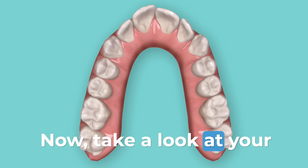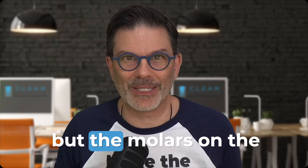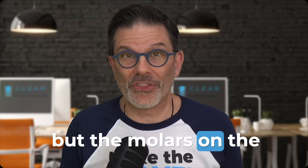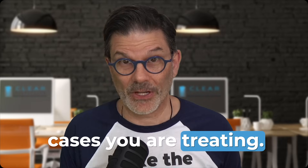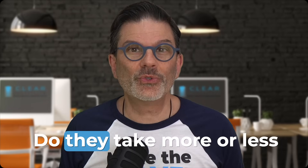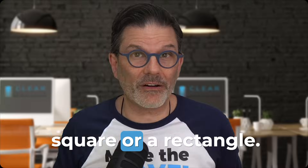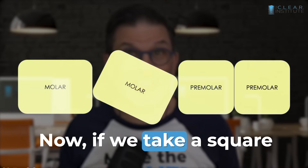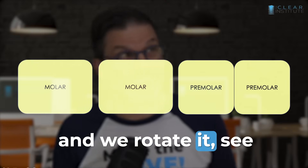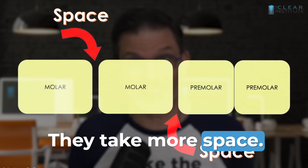Take a look at the molars on the cases you are treating. Are they rotated? What happens with a rotated molar — do they take more or less space? A molar is like a square or a rectangle. If we take a square and rotate it, see what happens — they take more space.